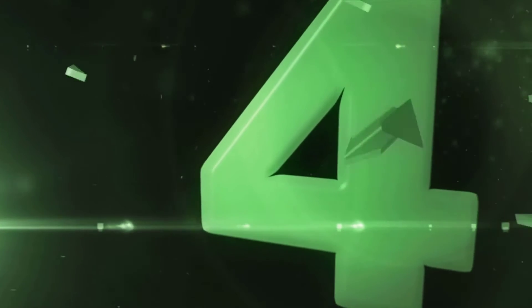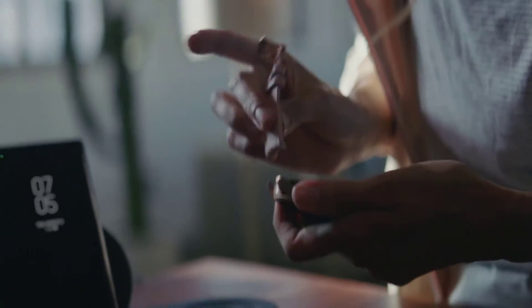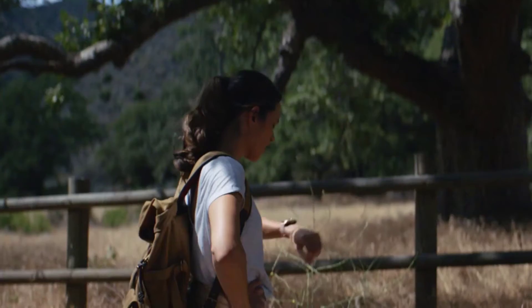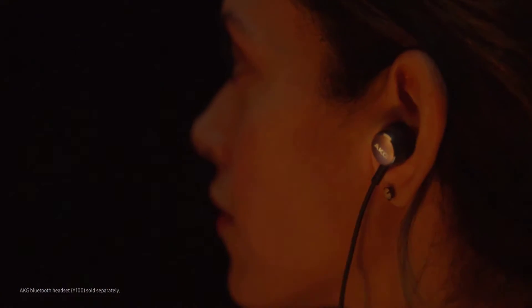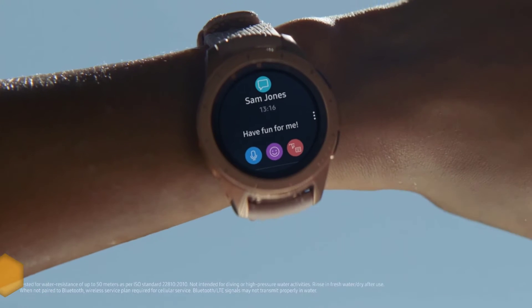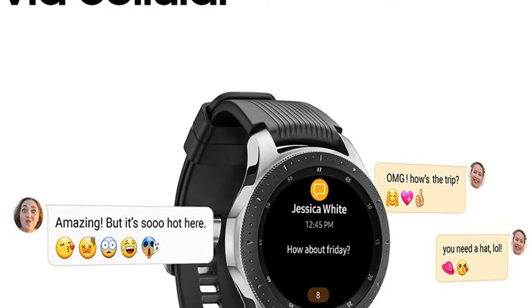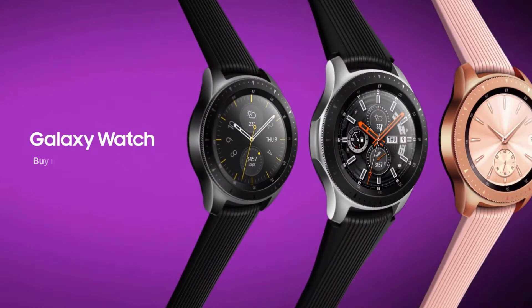Number four: Samsung Galaxy Watch 46mm. Samsung offers several big and bold watches appropriate for wearers who appreciate more equipment on their wrists. The 46mm face is made of heavy-duty stainless steel and Gorilla Glass DX Plus, and features a dominant 1.3-inch Super AMOLED display with a signature rotating bezel that enhances the high-end look and makes navigation easier.